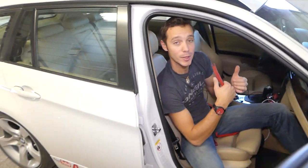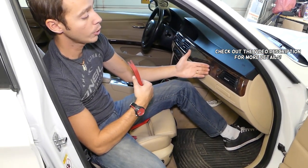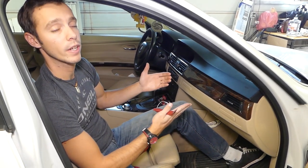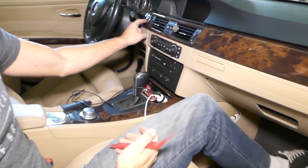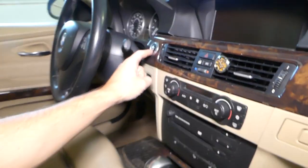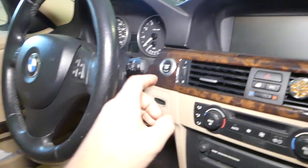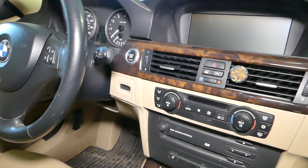Hey guys, welcome back to World Mechanics. Thank you for watching and subscribing to the channel. Today we'll show you on the BMW 3 Series, generation 2005 to 2013, how to remove or replace the ignition switch — the start/stop engine switch right here. If you're wondering how to replace or remove it, we'll show you how to do that.